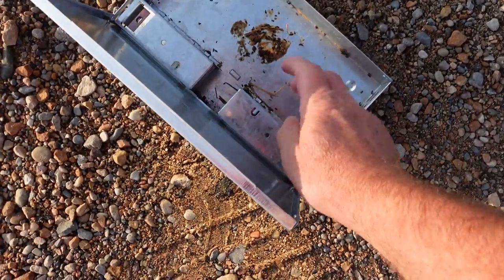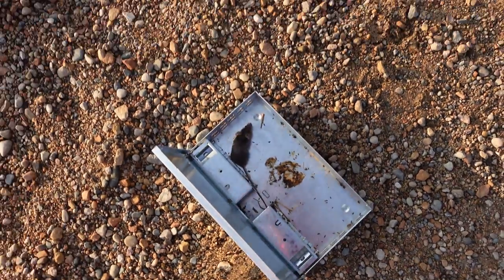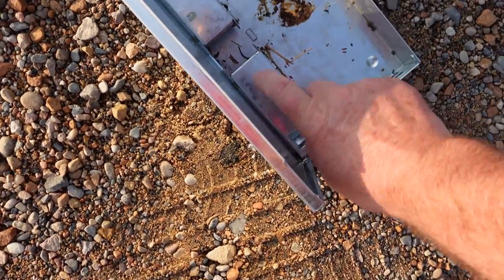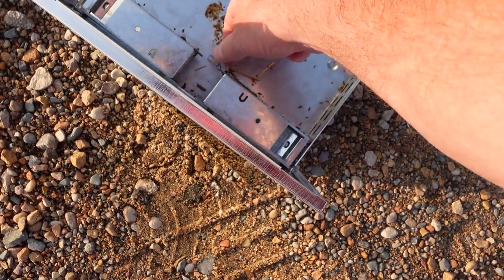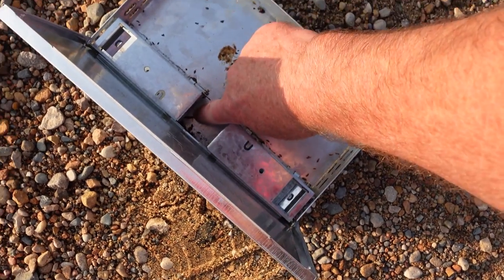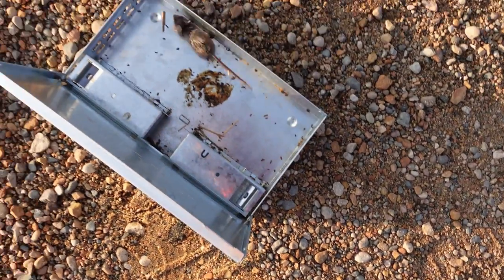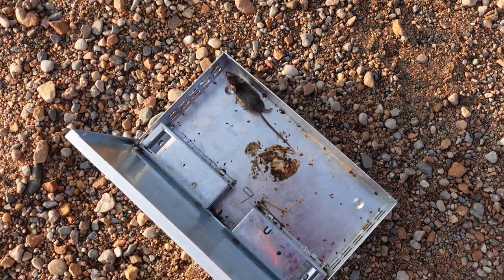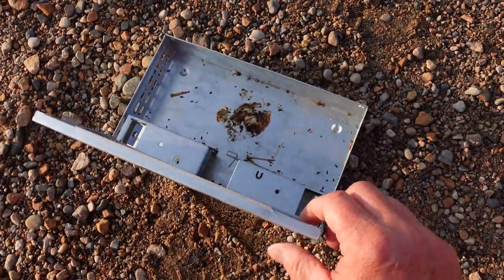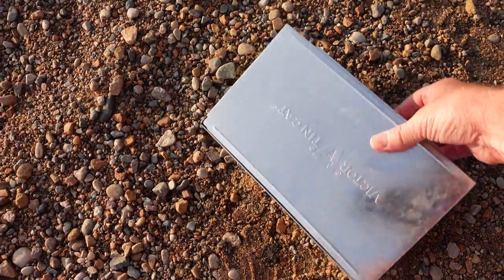There's another one, and there's two more — get out of there! And there's one more in there. Anybody else in there? Let me spin this around and we can be done.